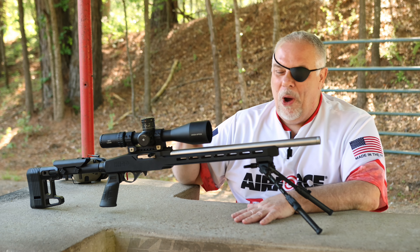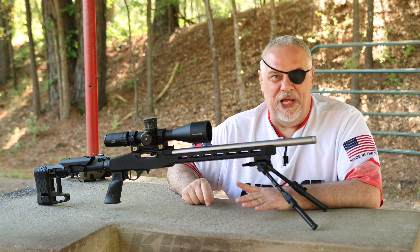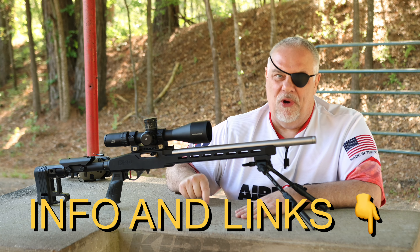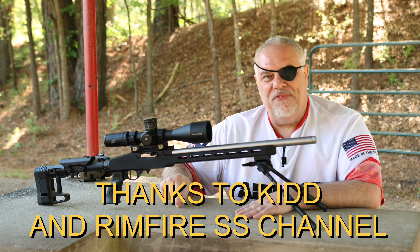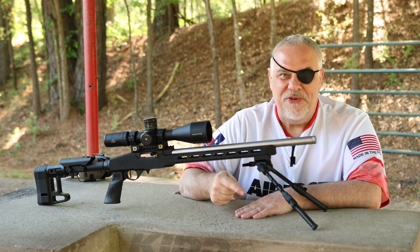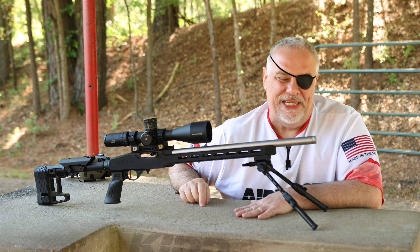Check those links. Watch for the videos I've got coming up with this thing. And look in the links below for my buddy Don's channel, Rimfire SS. You need to go look at all of the different research that this guy's done on 10-22s, and when you do, I think you'll decide — this is the one I need.